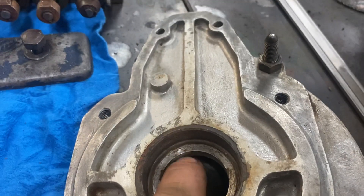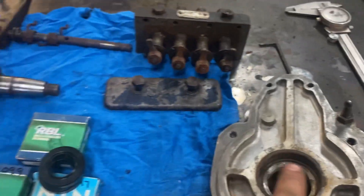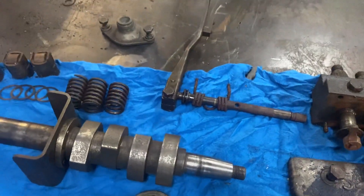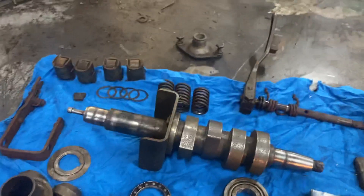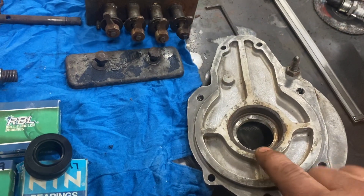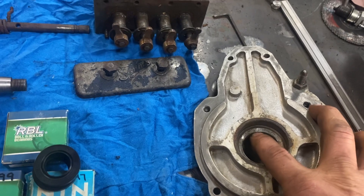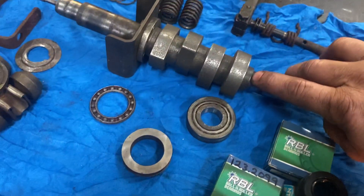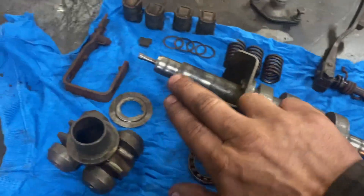There's a chamfer in the case about 100 thou deep. So 3.25mm — that's about 127, 128 thou. I think we're going to take the 100 thou out of the case, and that'll not affect the seal bore, then we'll take the remaining balance off of these shoulders.